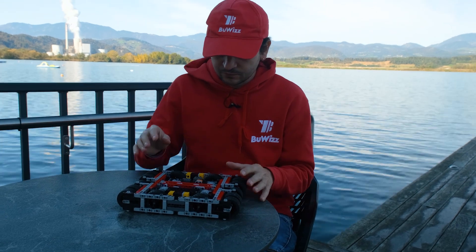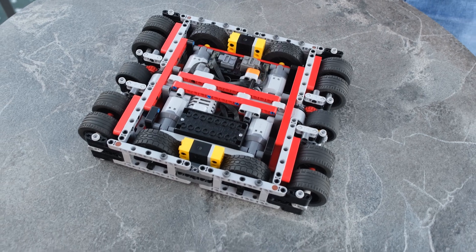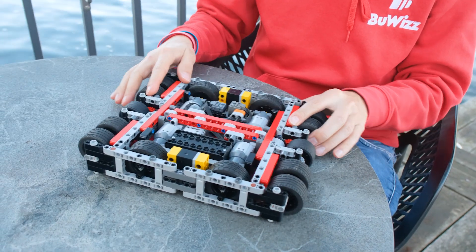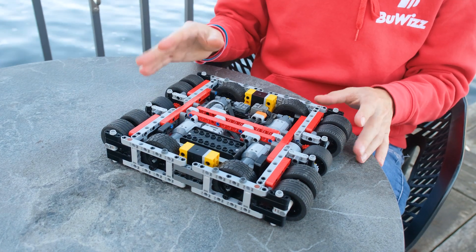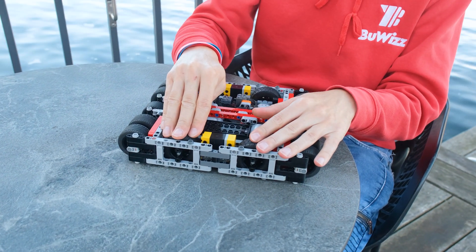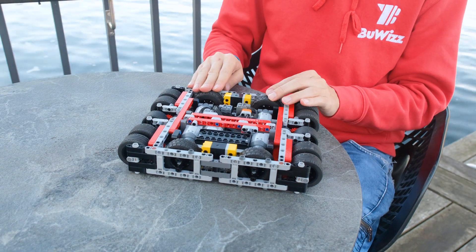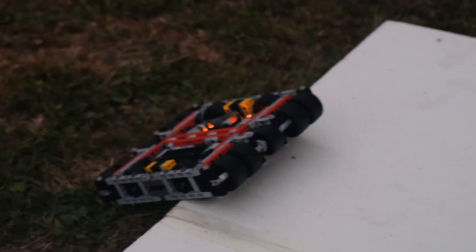First, we're using four L-motors for driving the wheels, so we have four-wheel drive. It uses the usual sumo boat design, where you have one pair of wheels on one side and another pair on the other side, and you steer by skid steering. That's the driving part.